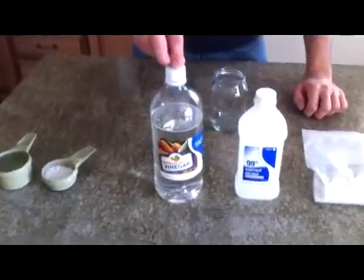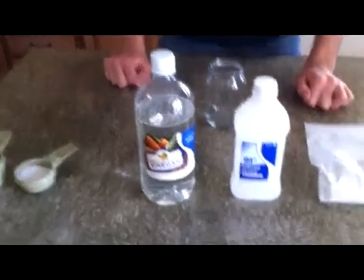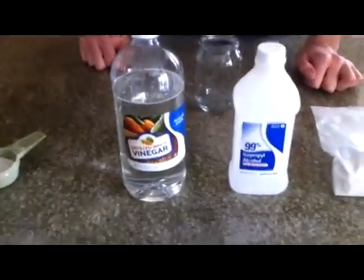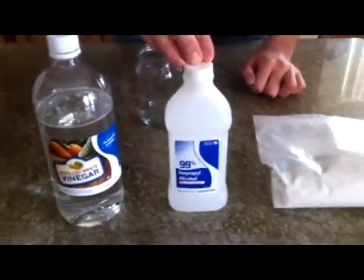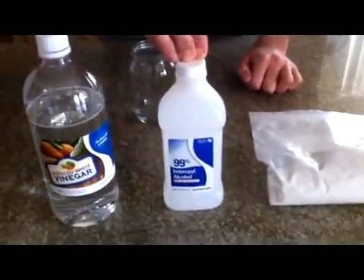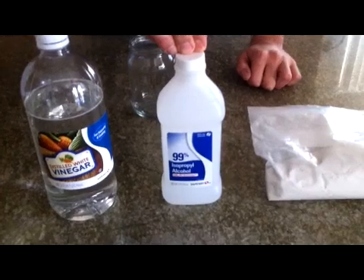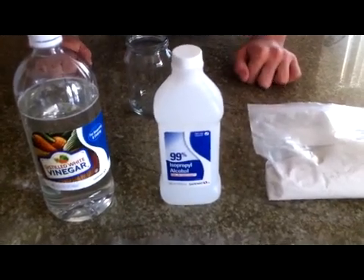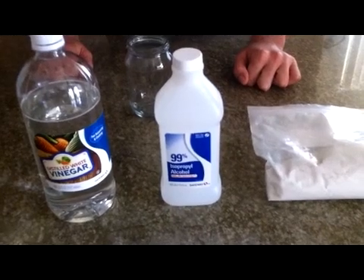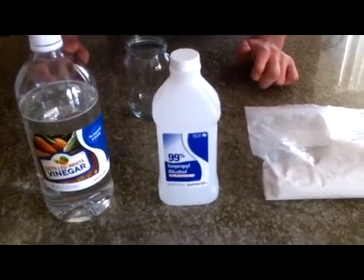We have distilled white vinegar, which is 5% acetic acid that you can buy at any grocery store — it's 95% distilled water and 5% acetic acid. We also have rubbing alcohol, which is 99% strength. It's different from the 70% strength in that there's 30% more rubbing alcohol and less distilled water, which is important when you're trying to get the ratios correct.